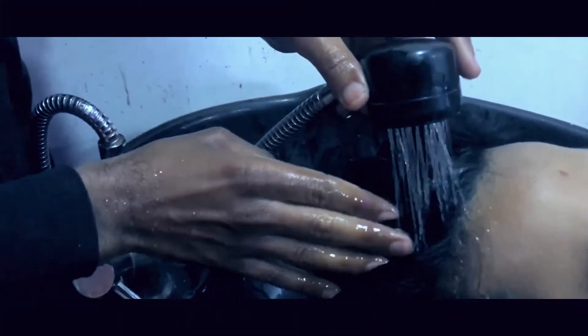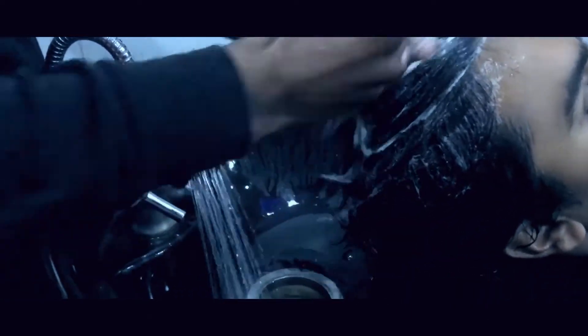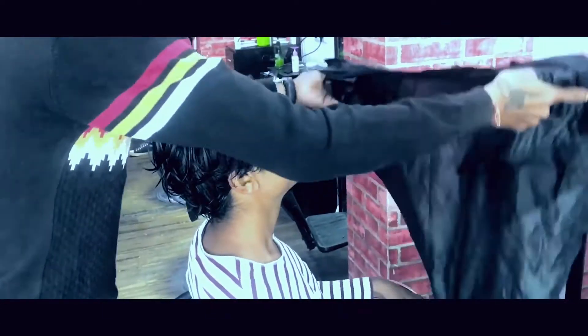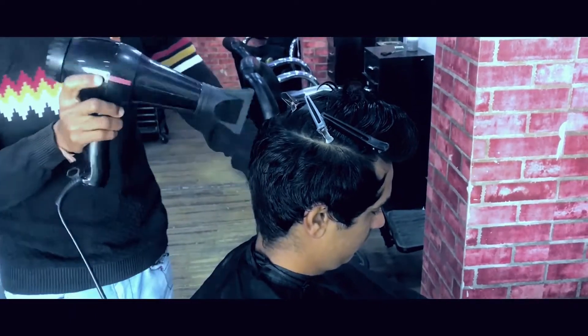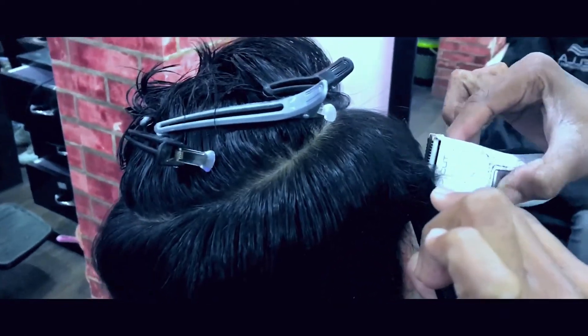Mr. AD finally decided to get a haircut. We finally agreed upon Justin Bieber's haircut from a few years ago during his hit single 'Sorry', adding a few of our own touches and tweaks.